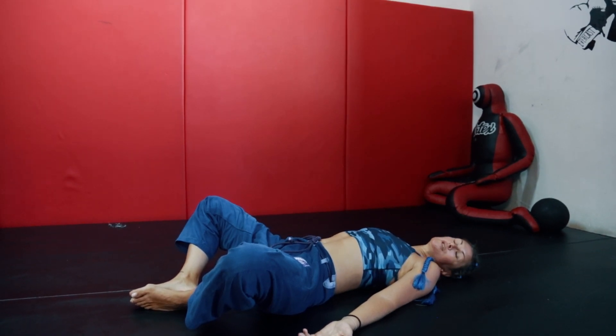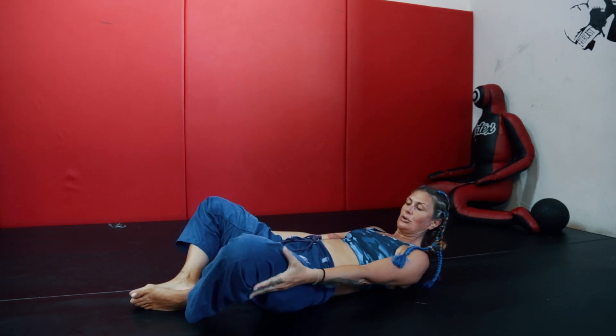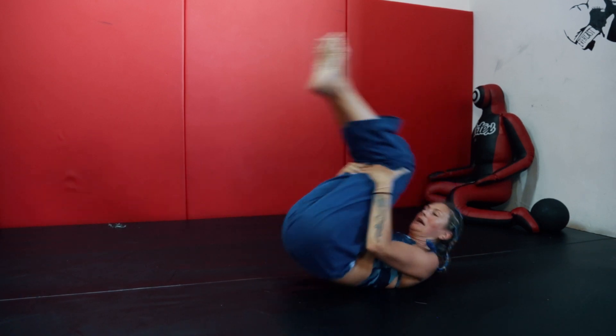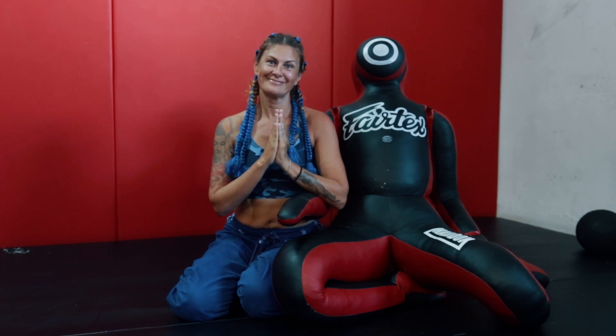Stay here as long as you feel you need to. When you're done, bring your hands to your knees, close them to your chest, and gently roll back and forth to come back to the sitting position. We hope you will take these small tips into your everyday practice — they will help you improve your flexibility, get your mind strong, and help with your breathing control during heavy exercise, sparring, or whatever you are doing. Namaste.